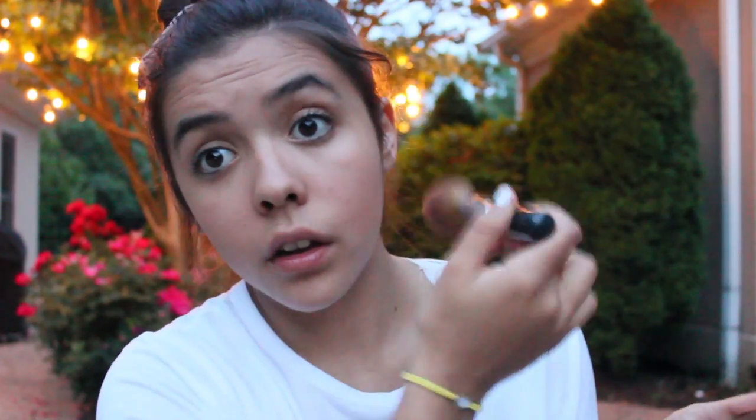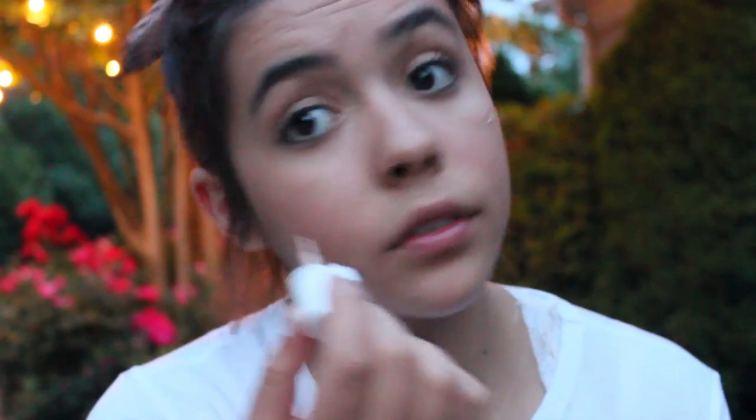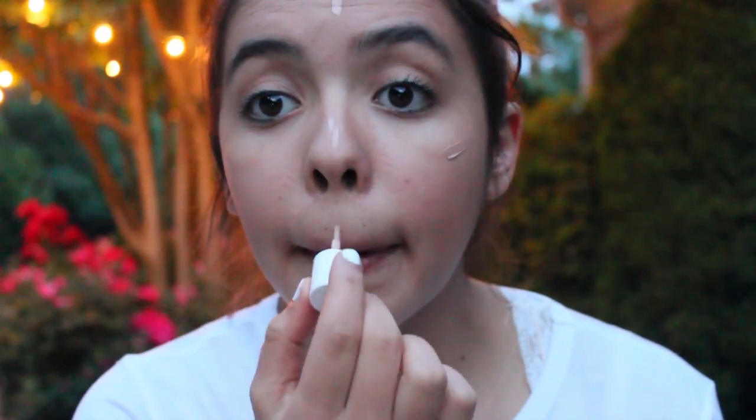To enhance our tan from that day, I'm going to take this Maybelline bronzer. I'm not going to apply any blush to this look because I feel like you would have a natural flush from the day you spent out in the sun. But I am going to take a little bit of this Sunbeam from Benefit and apply it to my cheekbones, my nose, my forehead, cupid's bow, and chin — basically the high points of your face — because this is going to catch the lighting so prettily and make your face look glowy and healthy, especially in summer with a nice tan.